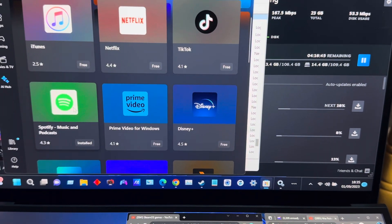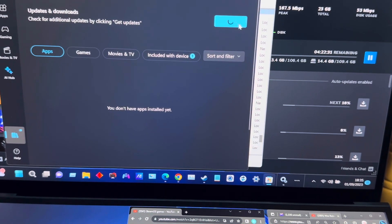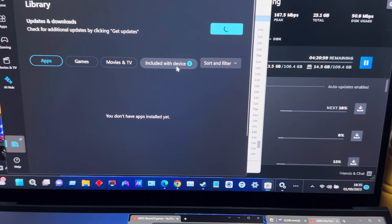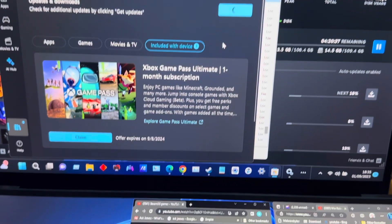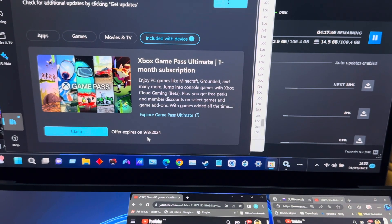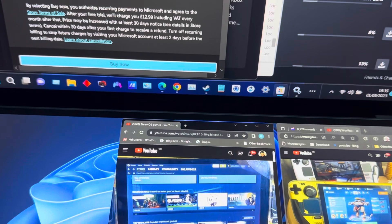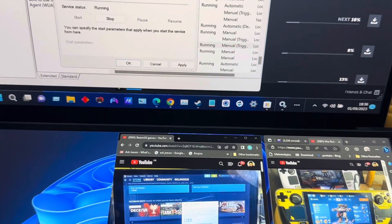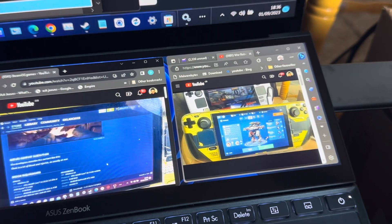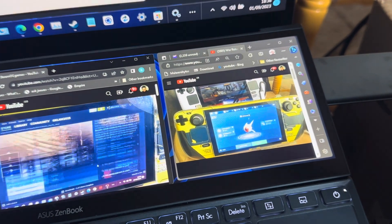Checking the Store updates - it says no apps installed yet, but they're included with the device. There's an Xbox Game Pass Ultimate offer claiming one month free, but it expired on 9/8/2024, so that's already expired. It's going to want me to sign in for everything.